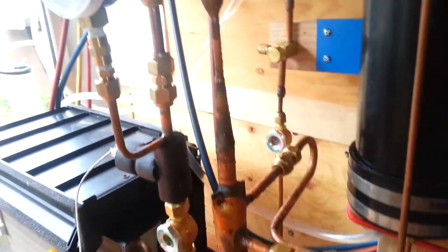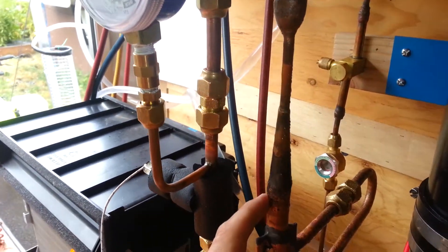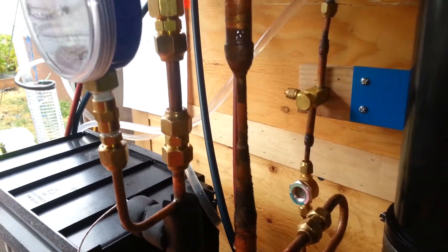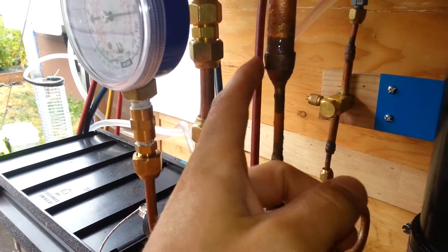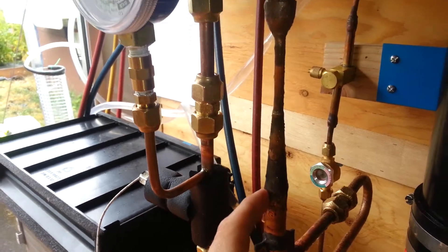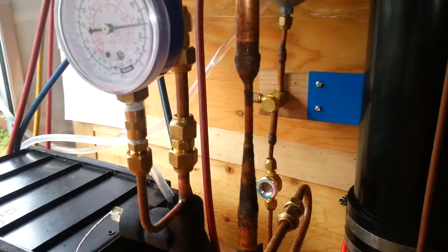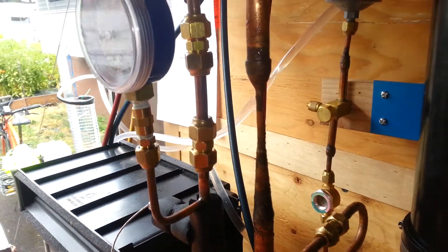I decided I was going to work with an ejector here. Built this thing by hand — fell copper, quarter inch throat, half inch inlet, half inch outlet, divergent nozzle. There are some other videos on these, including one on making them.